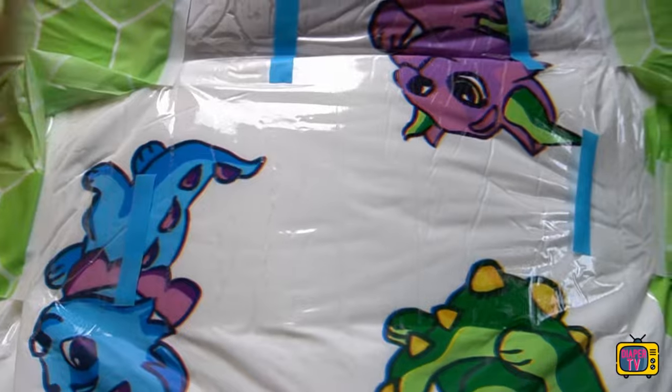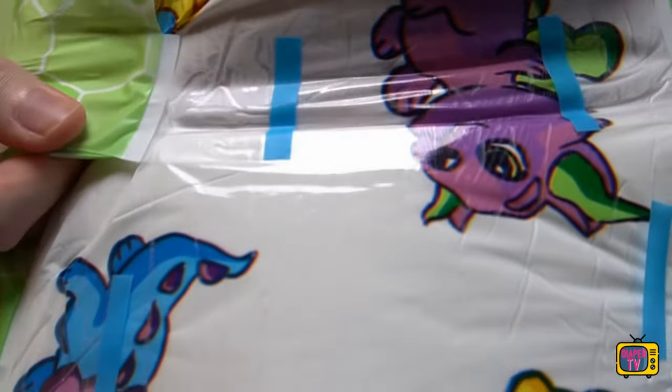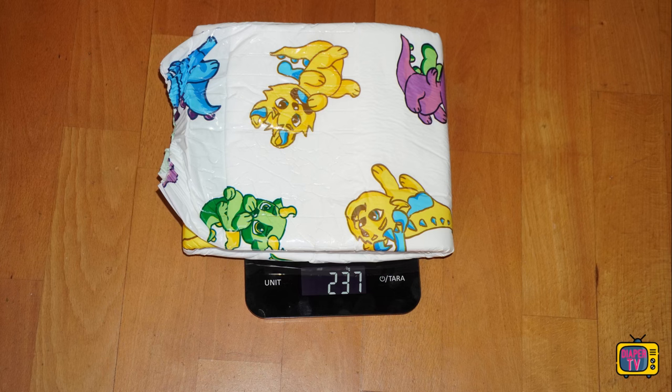What I noticed immediately: it is a thick diaper, you can clearly feel it. There is a lot of absorbent material at the front, between the legs and on the bottom. A look at the scale confirms this — at 237 grams, it's the heaviest empty diaper I've had in the test so far. No AB Dry, the only Little for Big to convince me with surprisingly good results so far, can top it.